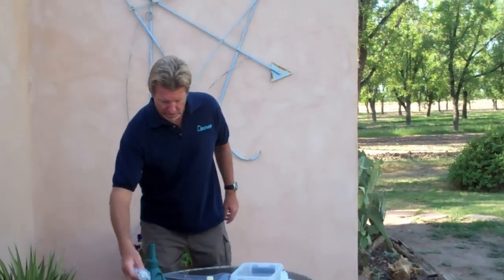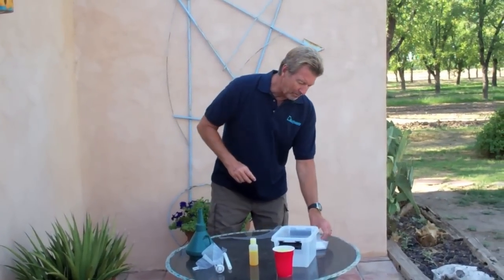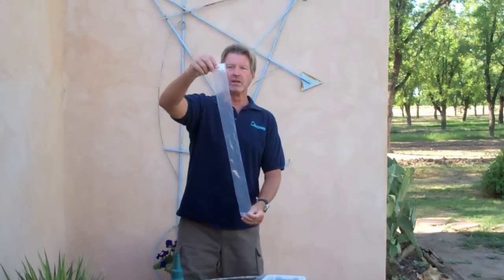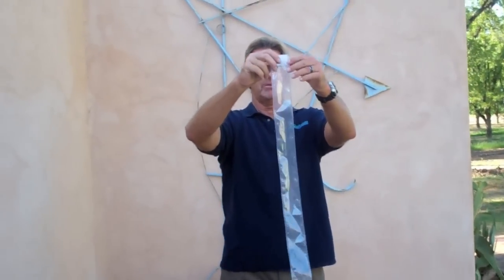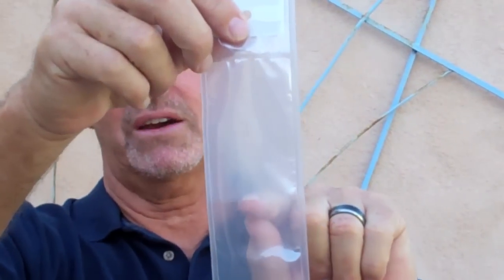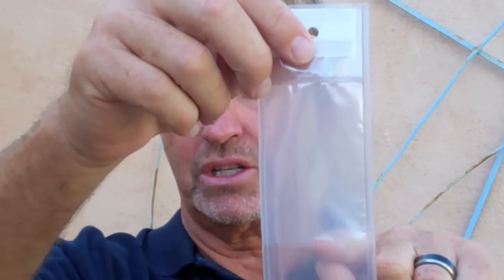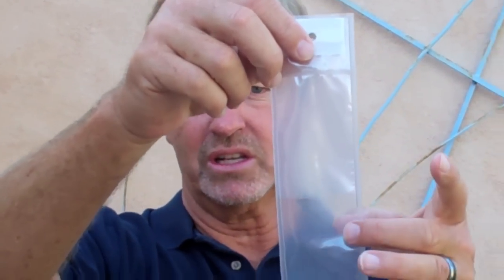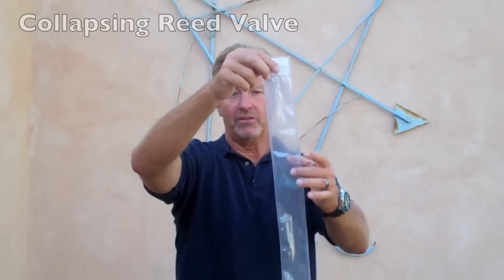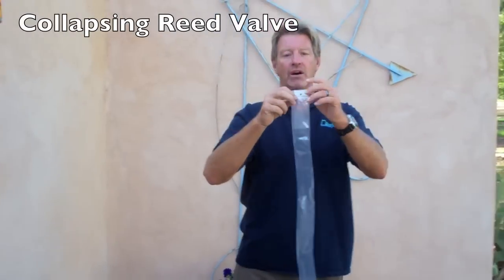So over the last 11 years, we've evolved to the point where this is the current hydrosleeve. The check valve is at the top also, but what we have is another smaller sleeve on the inside of it, slightly smaller diameter than the outside sleeve. The way this works — it's what we call a collapsing reed valve — and it's actually welded in position here, and we're going to demonstrate a couple ways of how it works.